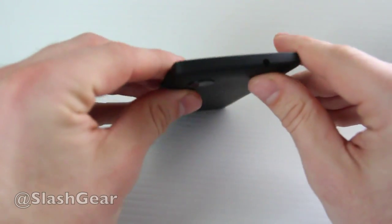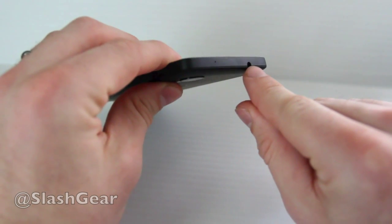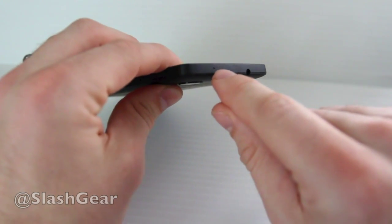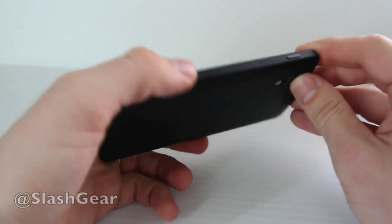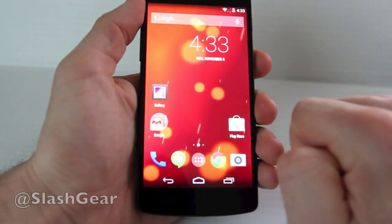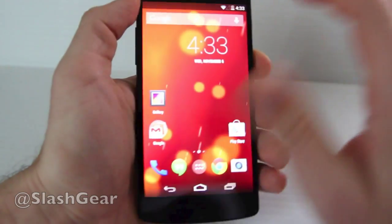On the top you have a single headphone jack. This is standard and works with any pair of headphones you might have. There is also a single microphone hole of several on the device.